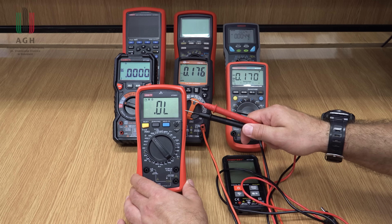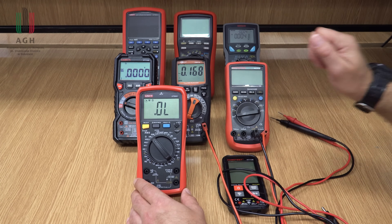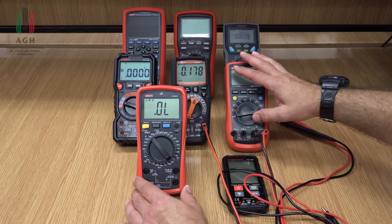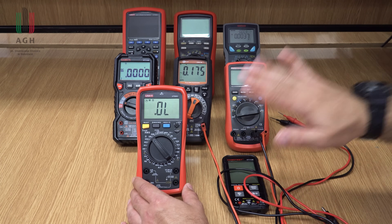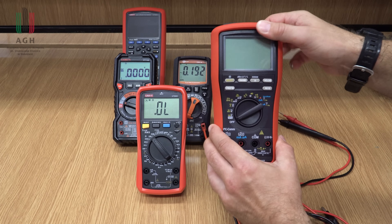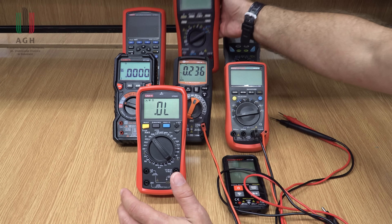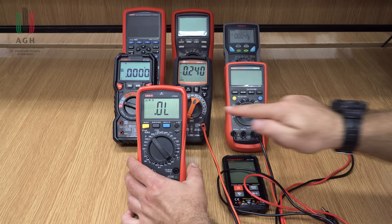Ważne jest też rozładowanie kondensatora przed pomiarem. Pomiary temperatury – nie wszystkie multimetry oferują tę funkcję, ale niektóre tak. W zestawie jest termopara, tu nawet dwie – można mierzyć dwie temperatury jednocześnie i obliczać różnicę temperatur.